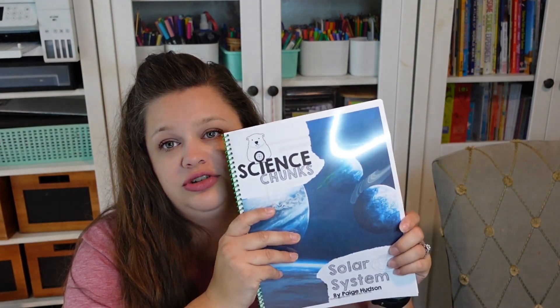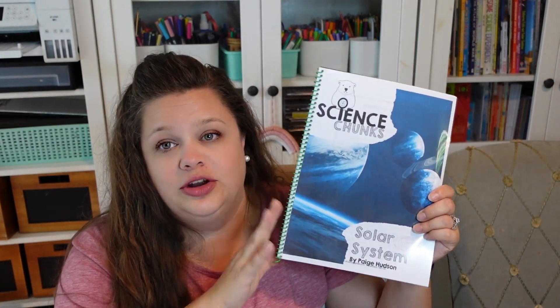There is a Year C that is coming out. You can also buy these individually — if you just wanted to try the solar system one, you can buy just that one. Individual units are about $6 each. You can buy them individually or buy the whole year bundle for $30. For Year C, they're releasing them individually as they come out, but haven't released the whole bundle yet.